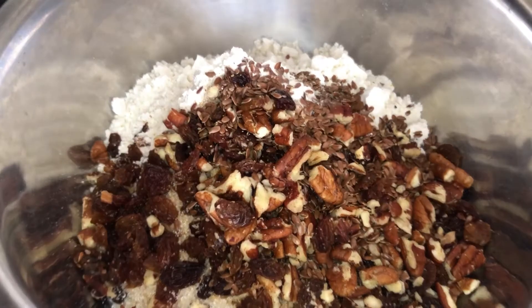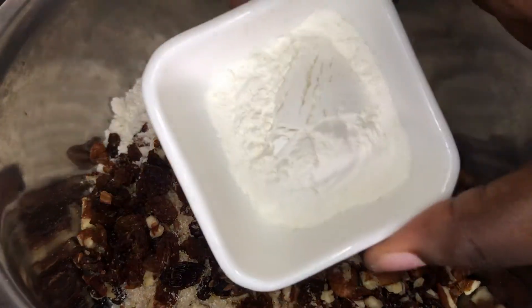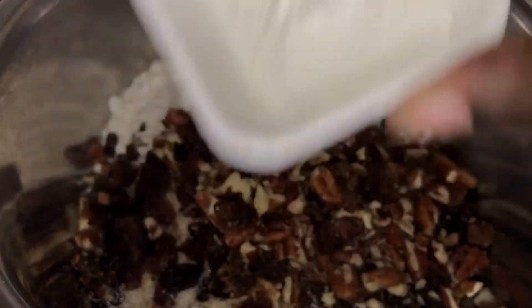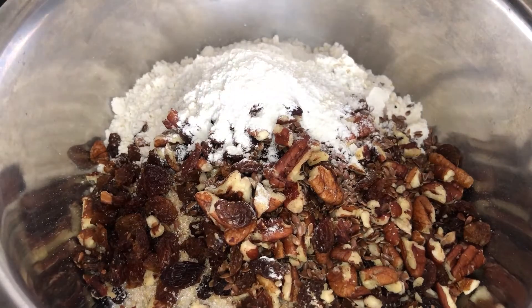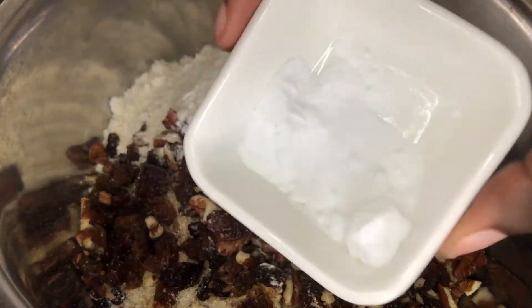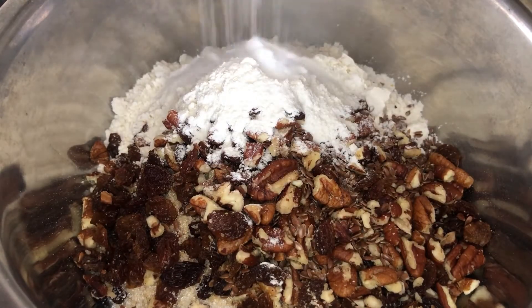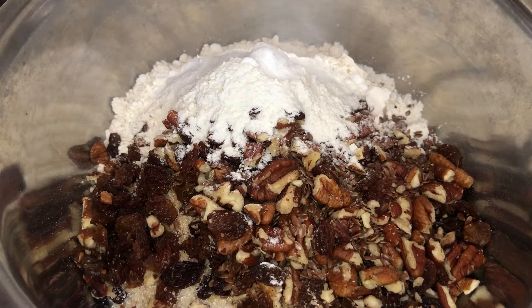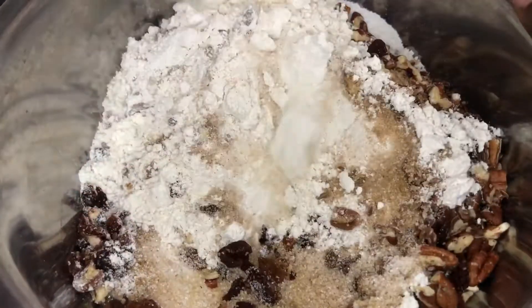Next we're gonna be adding our baking powder — a half teaspoon. Then I'm gonna go ahead and throw in a quarter teaspoon of baking soda. You don't want to use too much of this because it can be extremely overpowering to your recipe, so don't add too much baking soda.